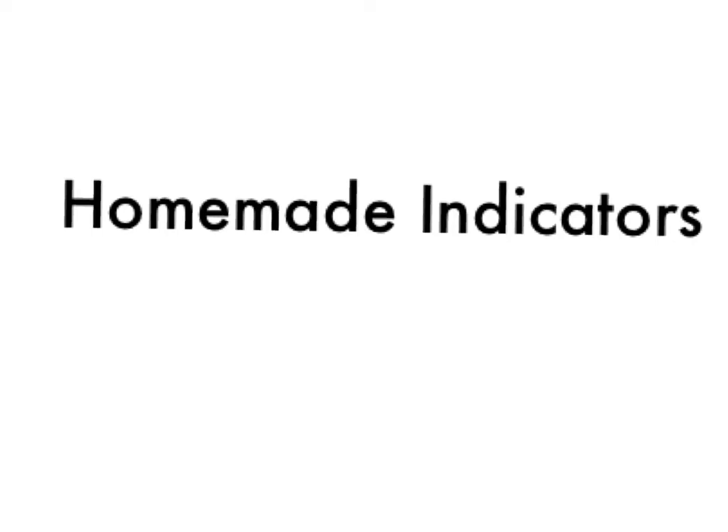Hey, and welcome to an edition of Mr. Zeon TV. This will probably eventually make it to my YouTube channel, but we're doing a screencast on a software called Explain Everything. We're going to be talking about homemade indicators — an indicator is a chemical that allows us to see a change in some other chemicals. In this particular case, we're looking at acids and bases, and we're also going to be talking about pH. Let's get right into it.